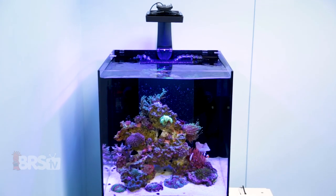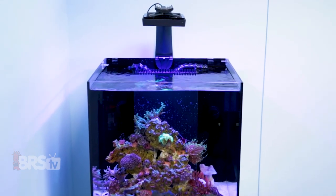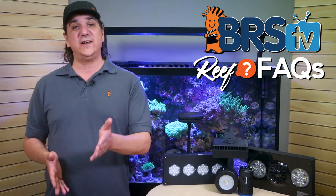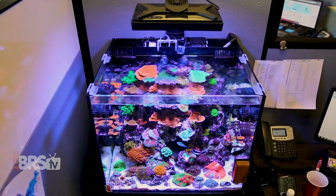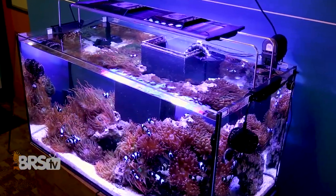I'm going to tell you right now, forget most of what the manufacturers have told you, because it's probably wrong for your tank. This is a challenge all of us have run into, and it's hard to know what the right answer is because the advice or instructions are often conflicting. That's because every single tank is different in size, shape, depth, what's in it, the lights themselves, and how they're used. There is no one-size-fits-all answer.